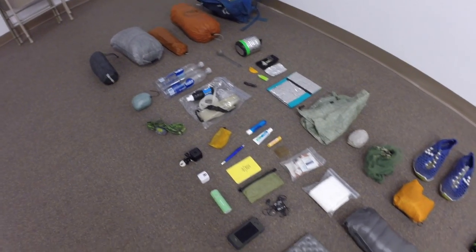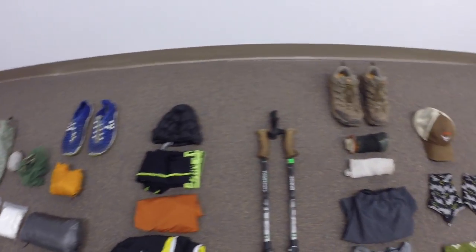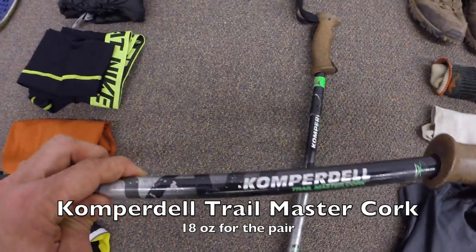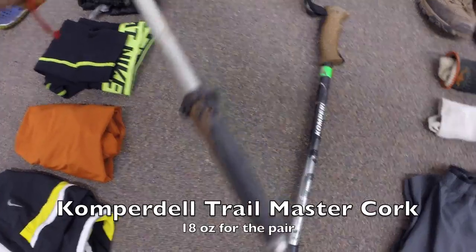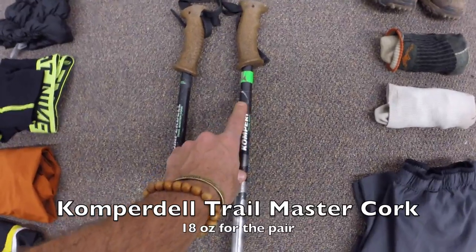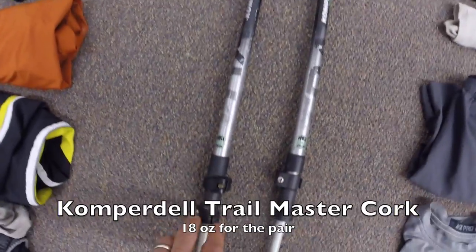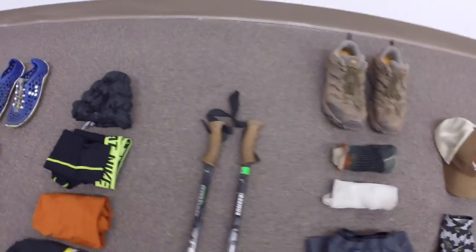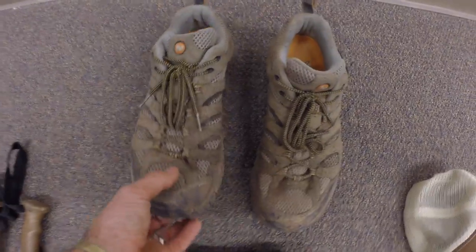Now let's talk about things I'm wearing. First, my Copperdale Trail Master cork trekking poles with cork handles — I recently replaced the tips, still going strong. I keep a little duct tape wrapped around them for gear repairs. They have flip locks and I love them.